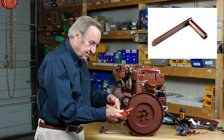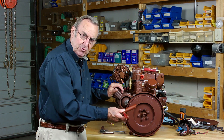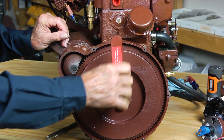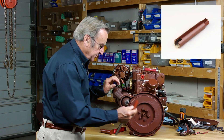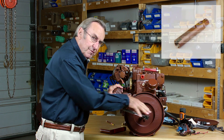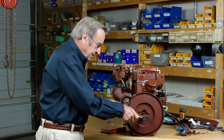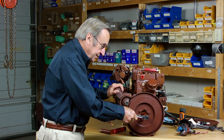One timing tool has a handle that lines up with the roll pin — the relevance of that will be explained in a few moments. In tighter locations you may prefer the other tool, which has the benefit of being used with a ratchet and three-quarter inch socket. Both tools are also marked to keep track of where the roll pin is.